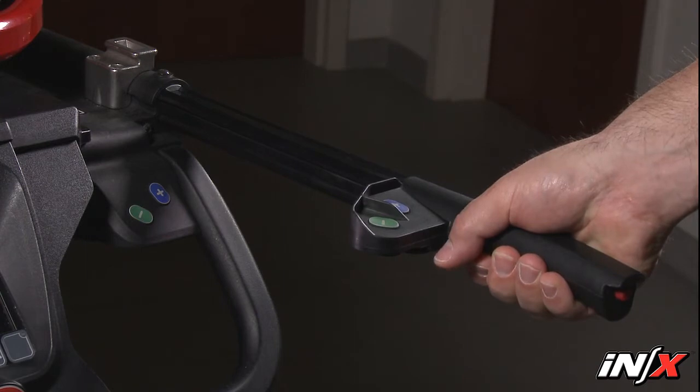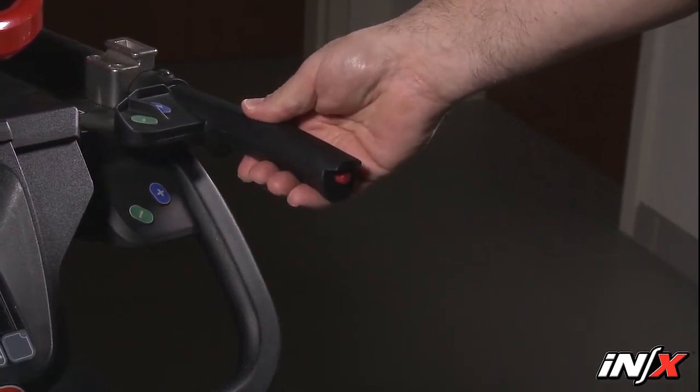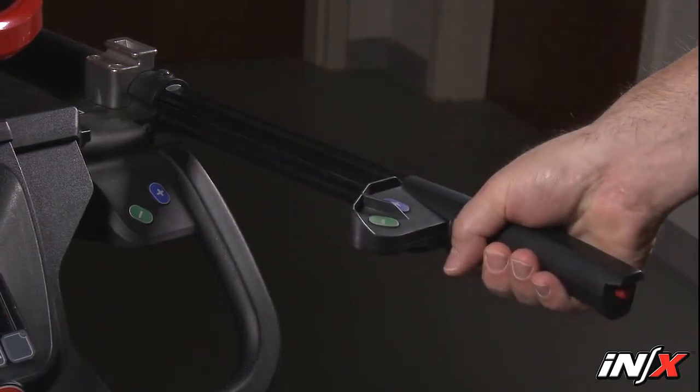To change handle positions, press the red button on the end of the handle and push or pull the handle to its desired position. Release the button and pull or push the handle until it locks. Use the telescoping handles only when they're in the locked position. The attached set of control buttons remain with the handgrip in either position.